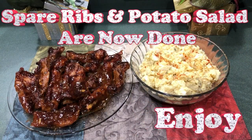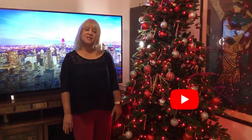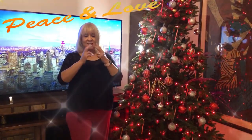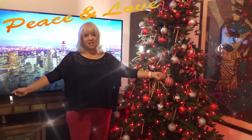Enjoy! Hello again — I hope you enjoyed this delicious recipe. Please press the subscribe or notification button so you'll know when my next video is available. Peace and love to everyone and have a blessed day. Thank you.